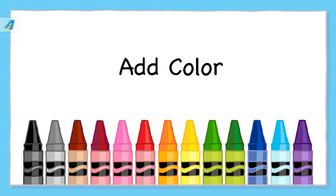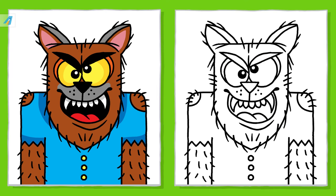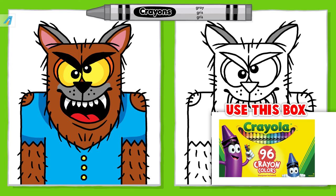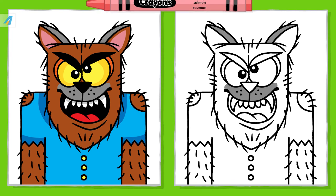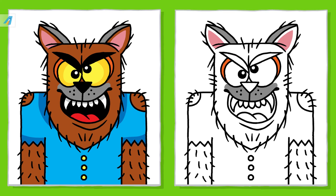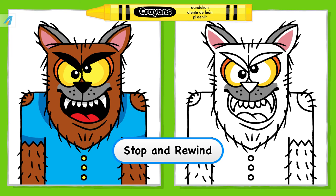Now, add color to your drawing. Before we color the picture, please support my YouTube channel. First crayon — find the crayon color in your crayon box. If you press firmly, the crayon colors look brighter. Take your time and find the correct crayon colors so you can do your best work. You're doing great. Stop and rewind if you need to.